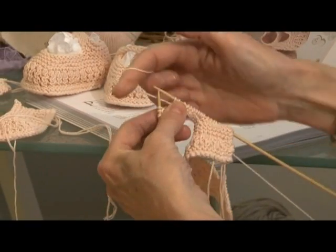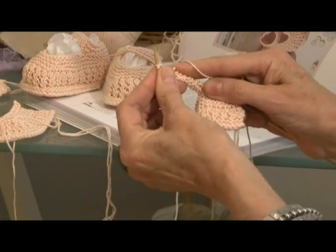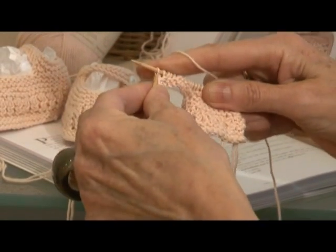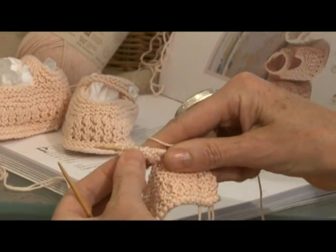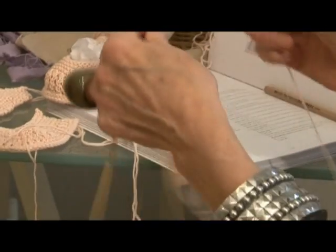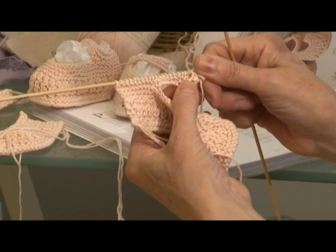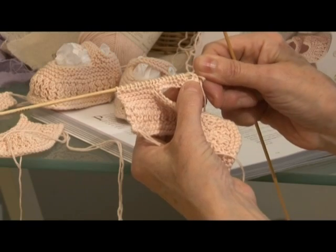Now we're going to take the yarn over the needle as we've done before. Knit the next two stitches together, and knit that last stitch to give a nice firm edge stitch. And what we're going to do now — turn the work, just knit two rows and hey voila, that's just the tiniest little eyelet hole of your little tiny pearl button.